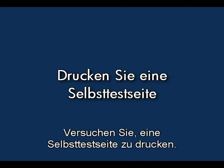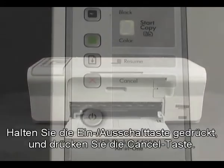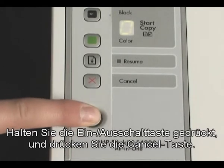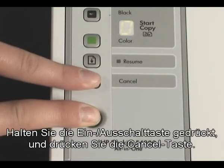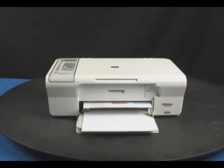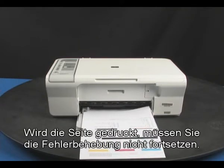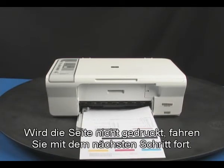Try printing a self-test page. Press and hold the power button, then press the cancel button. Release both buttons at the same time. The self-test page prints. If the page prints successfully, you do not need to continue troubleshooting. If the page does not print, continue on to the next step.